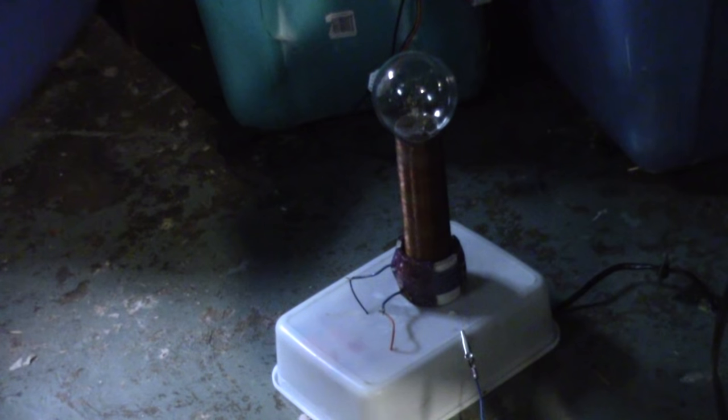I've killed the lights and put a little light bulb on the top of the coil. Now we are going to plug it in and see what it does.